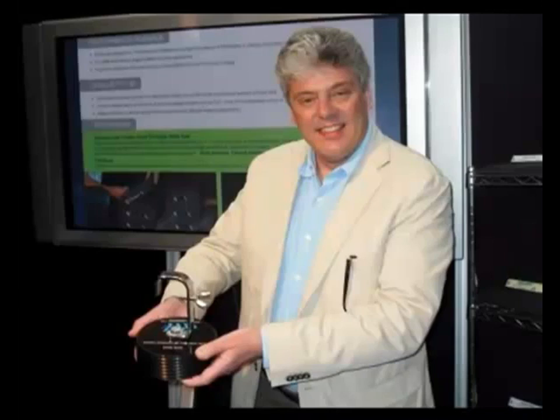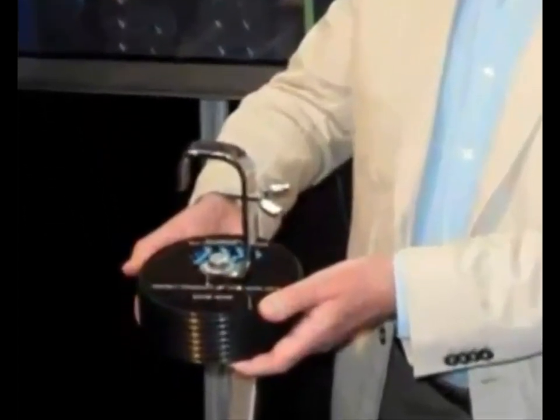Launched at the ABTT Theatre Show in June 2011, EdgeSafe received great interest and we were very proud that it won the ABTT's Widget Product of the Year award, sponsored by JALF Insurance, for the best new theatre product of 2011.